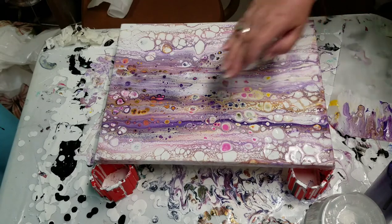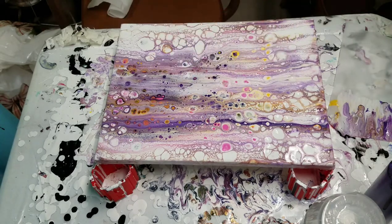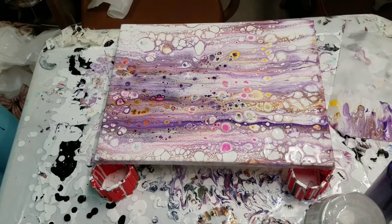I think this will continue to cell up. But yeah, it's pretty cool. Let me pause the camera and bring you down for a close up. Hang on just a sec, guys.